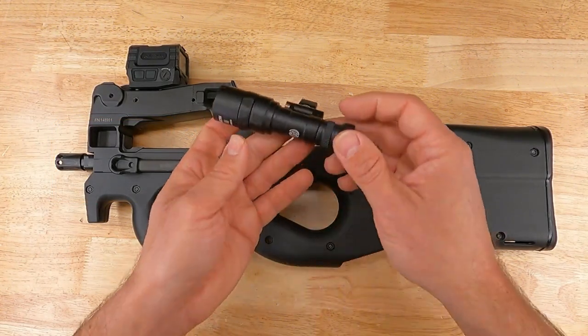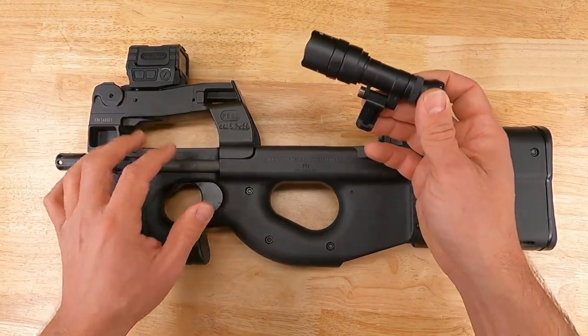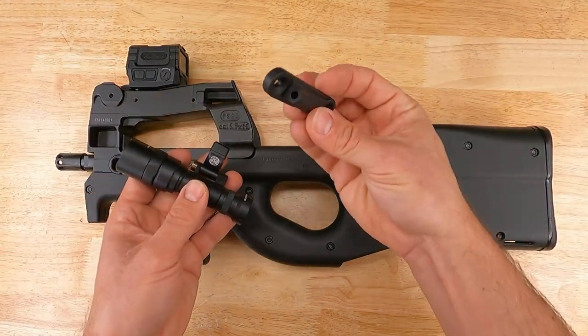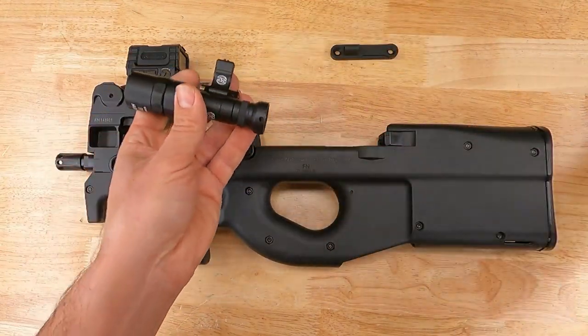Hello, today we're going to show you how to directly mount a Surefire Pro light to the side of your FNP or PS90 upper receiver. We're going to do that using an HP Industries mounting bracket — a direct mount for any of the Surefire Pro series light bodies.